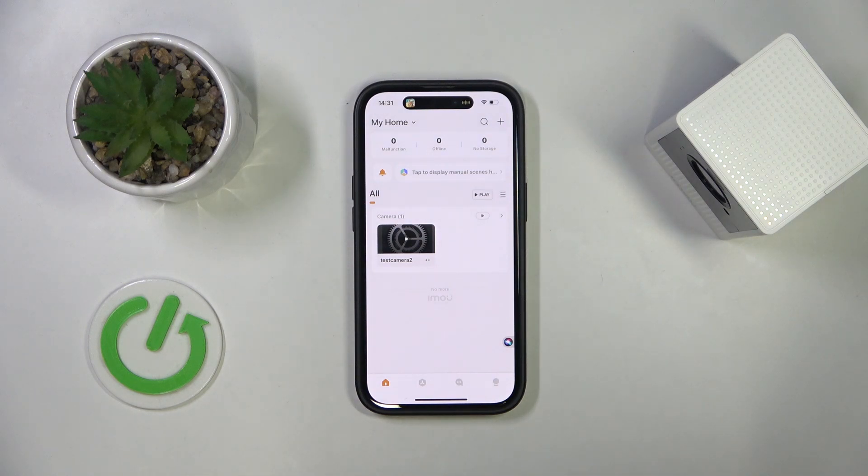Hello everyone, welcome to the HardReasy channel. Today I'm going to show you how to enable or disable night vision on your iMo Cell 2 security camera.